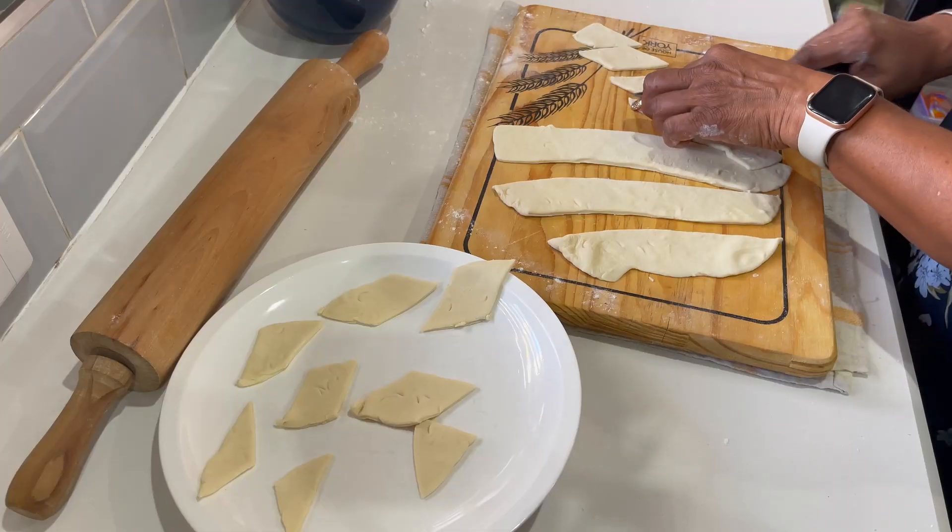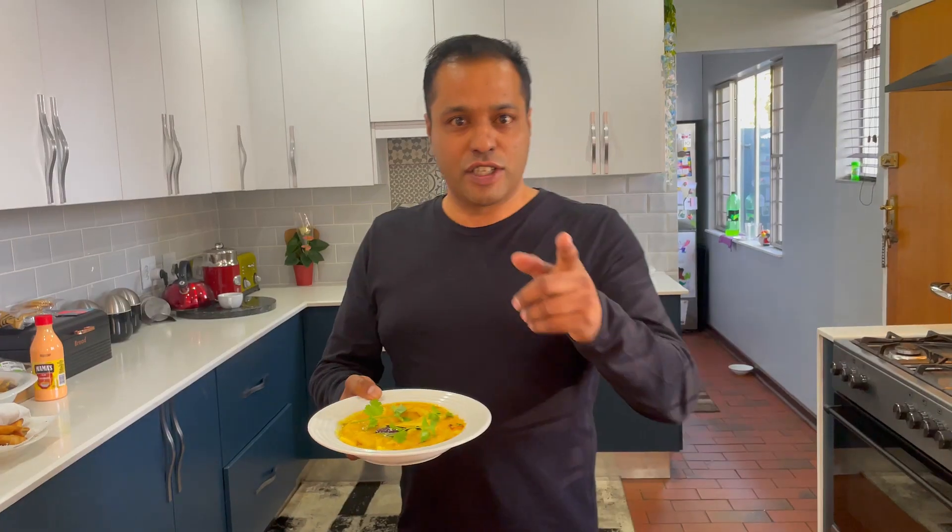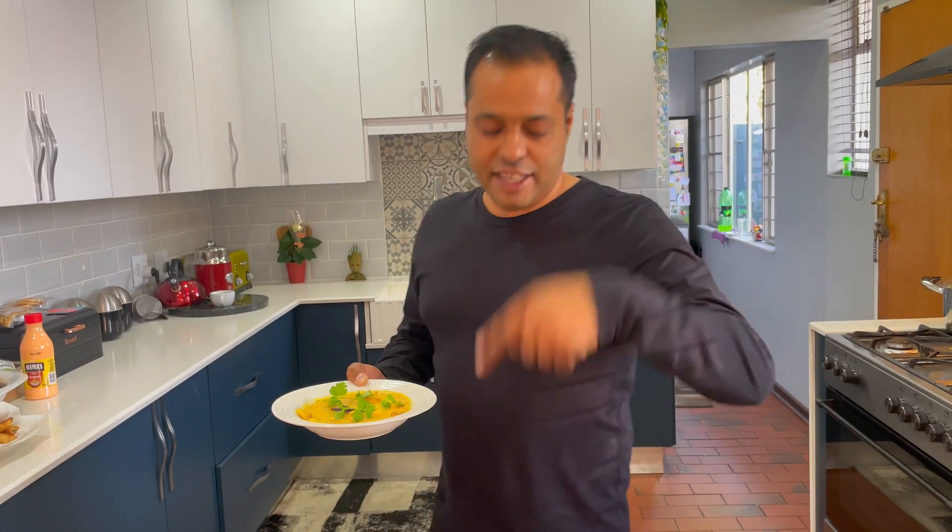What's up everyone, today we're making dal pita, so stay tuned, it's going to be a good video. Also don't forget to hit the thumbs up and subscribe.